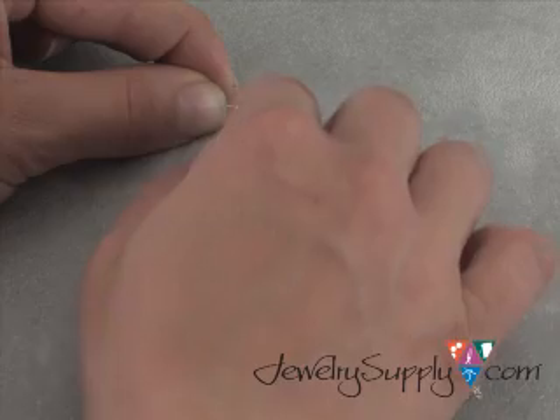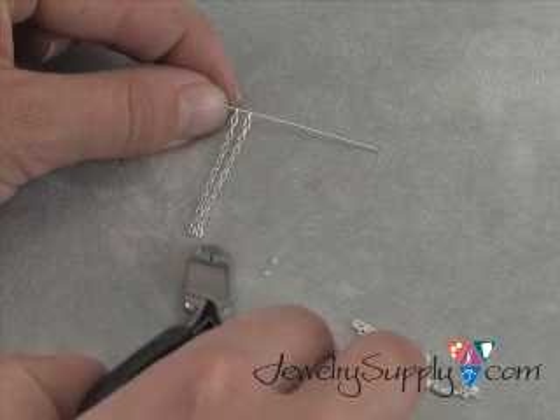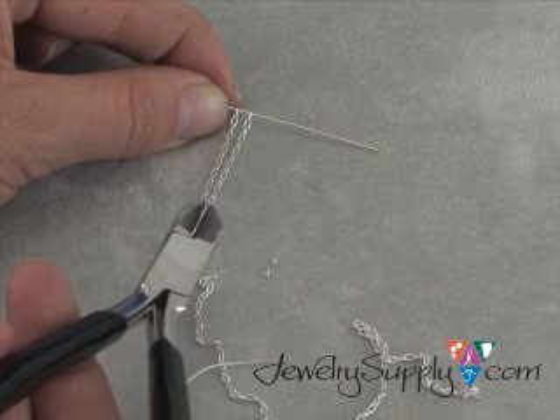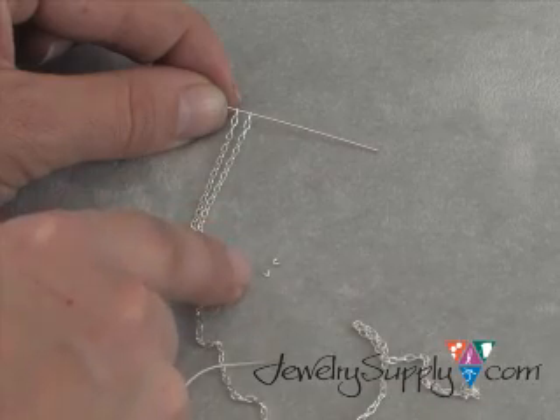Now remember, always wear your safety glasses because little tiny links of broken chain will fly through the air if you're not pointing your side cutters down. Notice that I'm holding the flat part of my side cutters up towards me and not the indented side. If I hold my pliers down like this, any cut links should fall right onto my work surface.